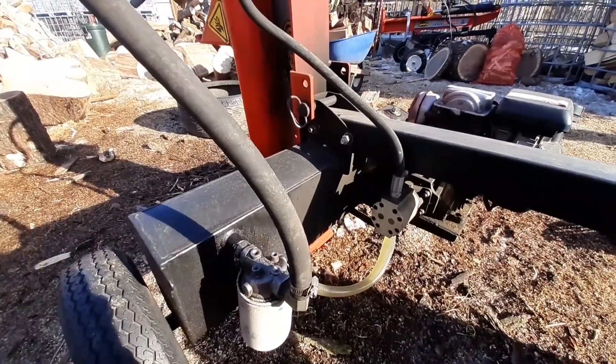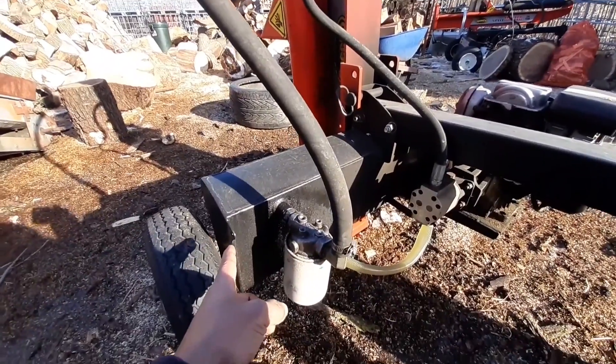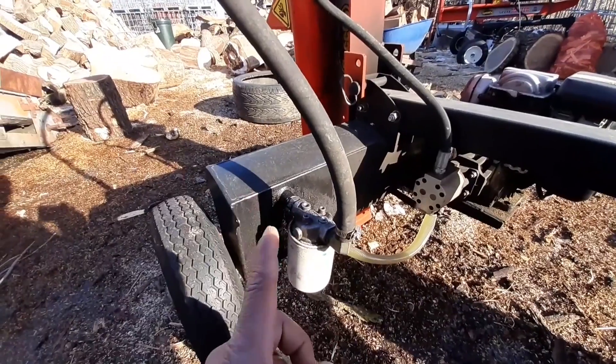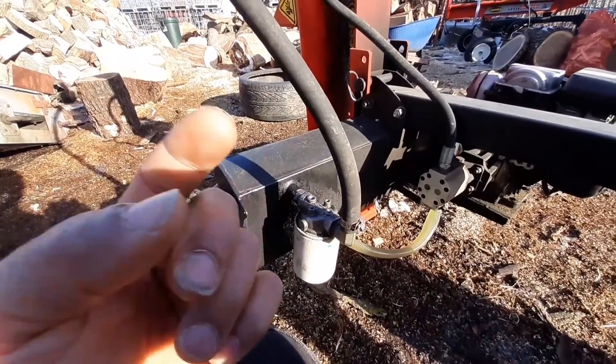A unit like this is not really upgradable because the problem is you're limited by the hydraulic tank. You can put a bigger engine, a bigger pump, bigger lines — but the problem is it's not holding enough fluid, so it's just going to overheat on you.